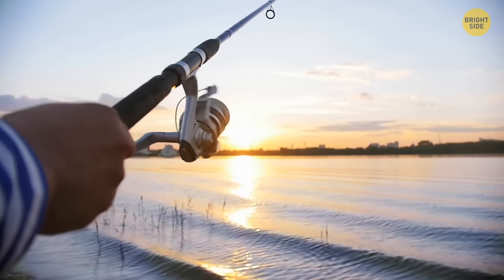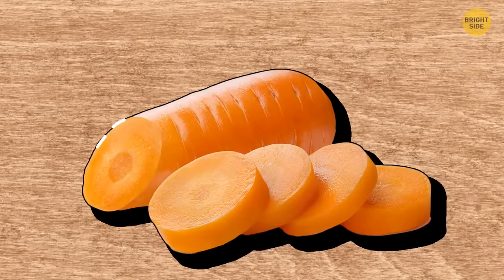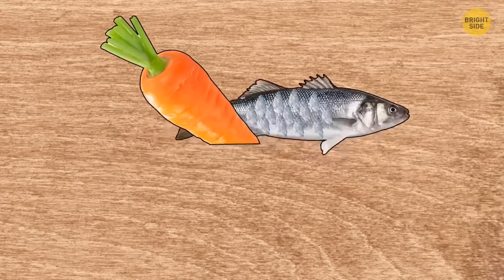Went fishing but forgot your knife at home? Use a carrot to peel the fish. Cut the carrot at an angle and rub the fish scales with one half of the carrot — the scales will easily come off.